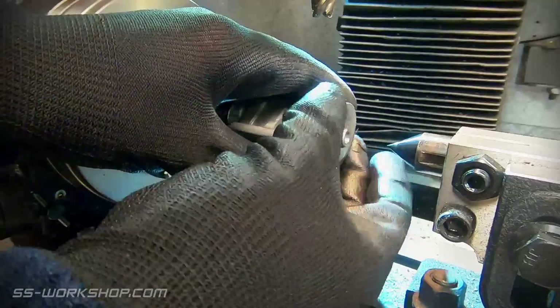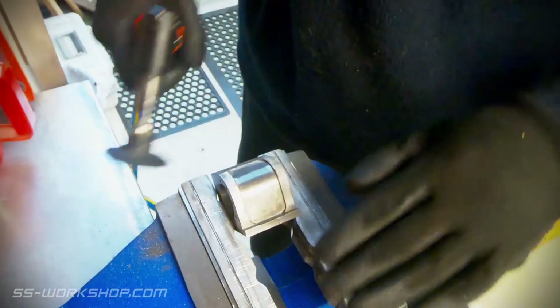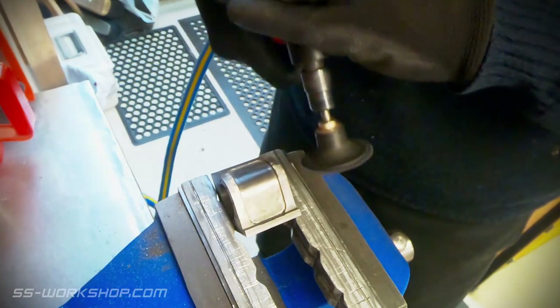Once the shaping was complete, it was off the mill and over to the bench. I use a 90 degree die grinder with a sanding disc to clean and smooth the shaping, then finish up with some emery cloth by hand.